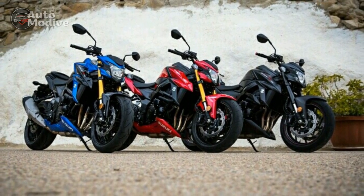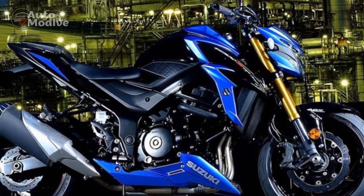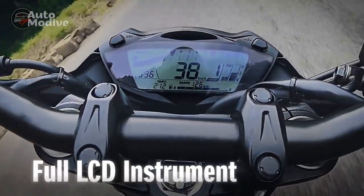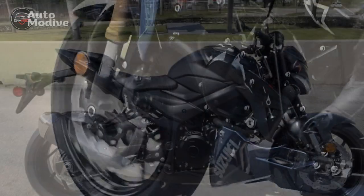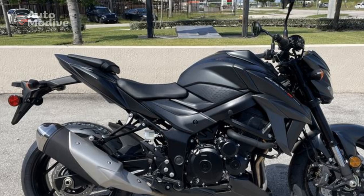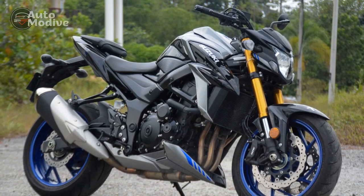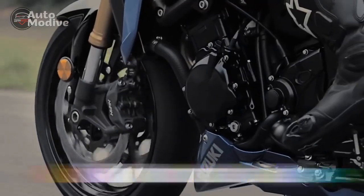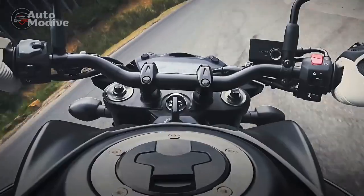Handling and Ride Quality: The GSX-S750 is built on a lightweight and agile chassis that excels in the handling department. The bike's nimble nature makes it a joy to carve through corners, and it feels stable and composed at high speeds. The suspension setup strikes a good balance between comfort and sportiness, soaking up bumps and imperfections in the road while maintaining precise handling. The ergonomics of the GSX-S750 are designed for rider comfort during long rides. The upright seating position and well-padded seat make it suitable for daily commuting as well as extended weekend trips. The bike's low seat height ensures that riders of varying heights can easily touch the ground, boosting confidence and ease of maneuvering.